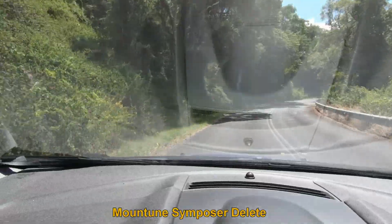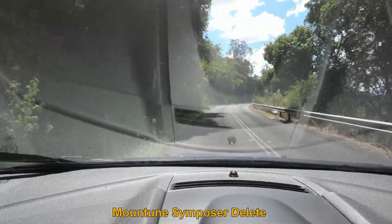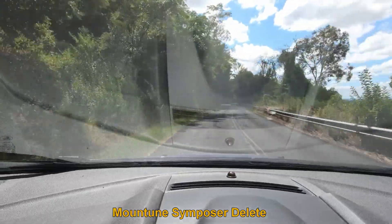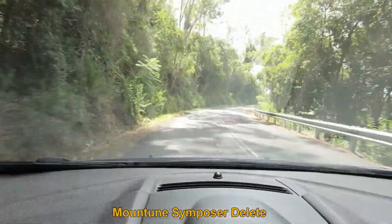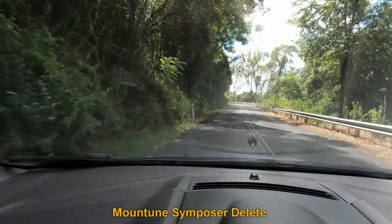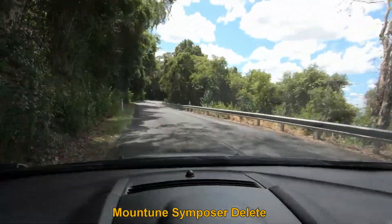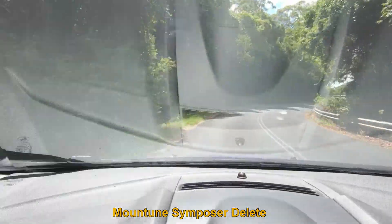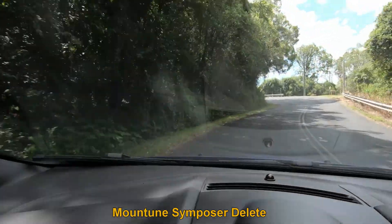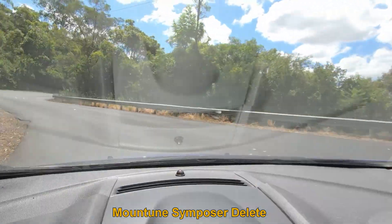So this is the Mountune Symposa delete kit from inside the car, and just what it sounds like. That's with the windows up — we'll do another run with the windows down.